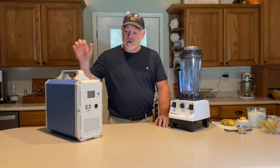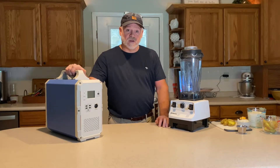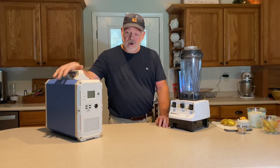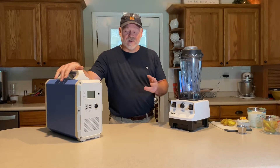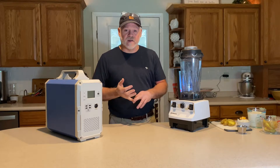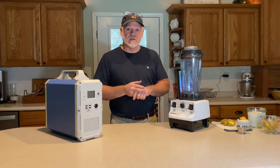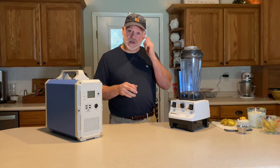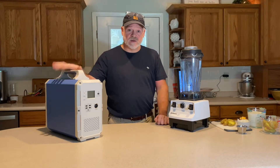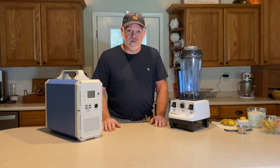Welcome to the channel. We've got our EB-150 here — this is another product from Blue Eddy. I just want to state for the record, I have four products: an AC-30, an EB-70, an AC-200P, and I purchased all of these with my own money. This is not a paid advertisement.